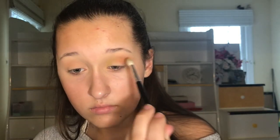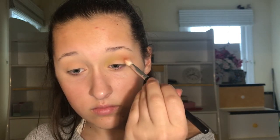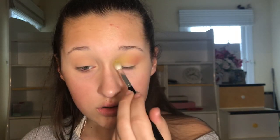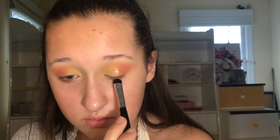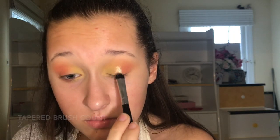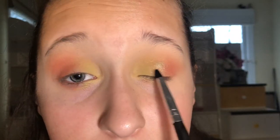Now I'm taking the Jaclyn Hill palette and doing the brown color again, and I'm gonna be putting that in my crease and just blending it all together! I'm putting some more on to make it more pigmented. Now I'm taking this shimmery shade with the more tapered brush and putting that in the middle of my eyelid. I look crazy. Now I'm just blending that out and getting away the fallout — Fallout Boy!